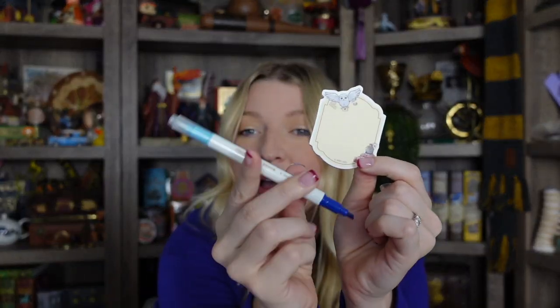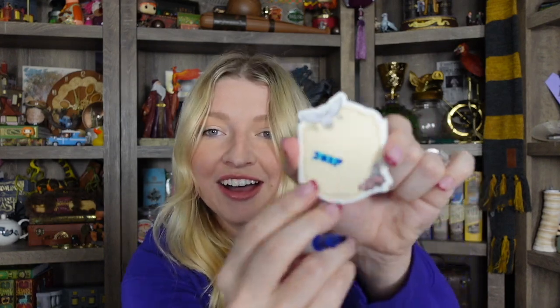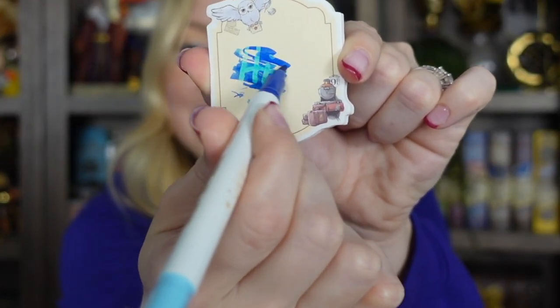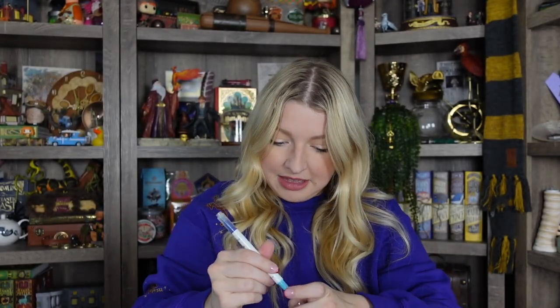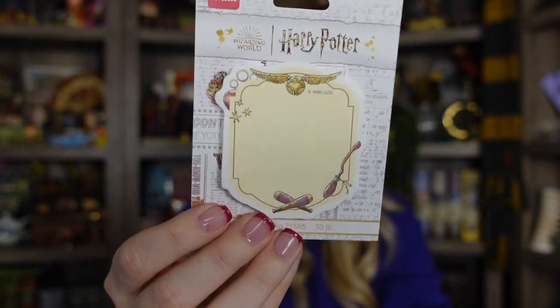Now I'm going to try this — I think you can write hidden messages with this. I wrote with the white one first and you can't see what's on here. Then I'm going to use this blue marker over it to reveal the hidden message. Can you see? It says 'hi.' That was difficult to do. I'm not sure if that's how you're supposed to use it — maybe you write with the blue marker first and then make designs with the other. Either way, it's magical and it's really cool. This one's a Quidditch theme — you've got the golden snitch, the beaters, and a broom. Really cute.